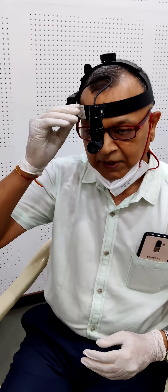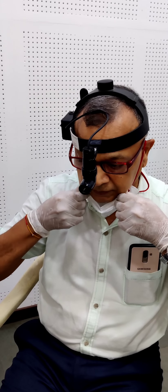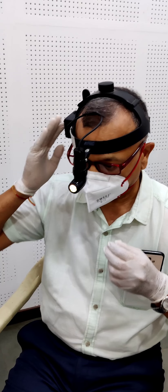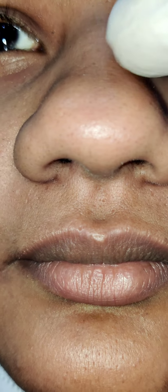Now we will begin the examination. During the examination, first we will examine the external nose. We should see the shape of the nose. We can look for any crookedness, deviation, or any sort of hump on the dorsum of the nose — that we should note.